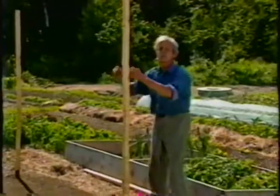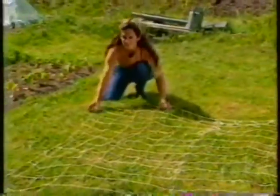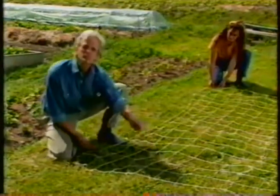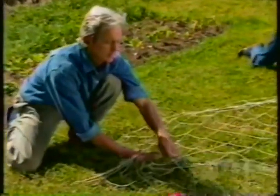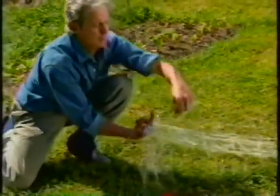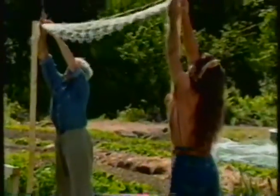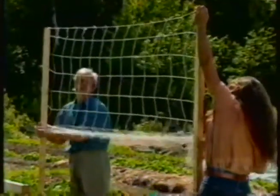The next step before putting the crossbar on is to put the netting on, and that's a two-person job. This is a very strong nylon netting — wonderful for climbing crops. The trick is to put it on the posts so you have the horizontals on alternate sides of the post. I just take my hand and sew it right up through here, alternating top, bottom, top, bottom. This allows me to have the netting all lined up to go right over the post, and then we reach up to the top and drop that nice little piece right over the top of the post, pulling the netting down tight and in place.